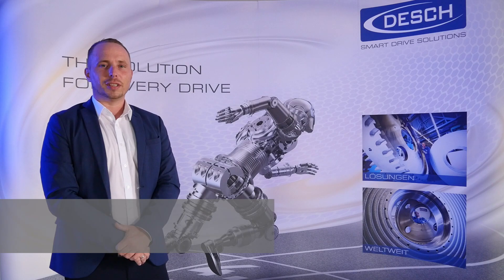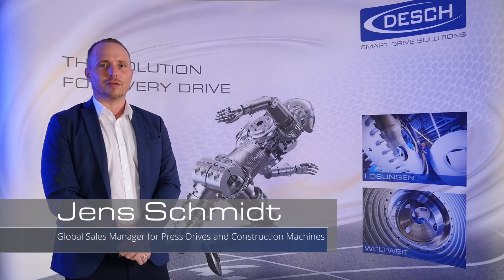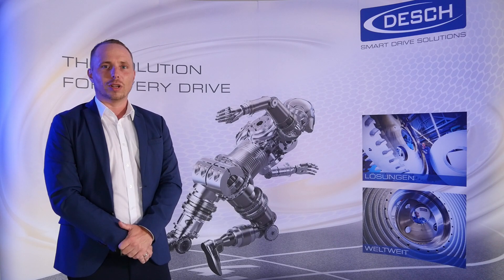Hello everybody. My name is Jens Schmidt and I'm your global sales manager for press drives and construction machines inside the company DASH. I would like to welcome you to our new and second product video.